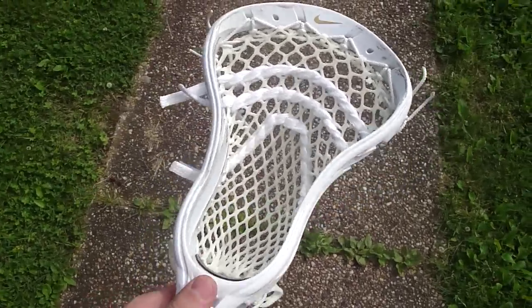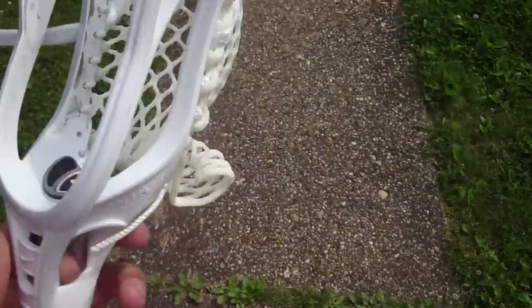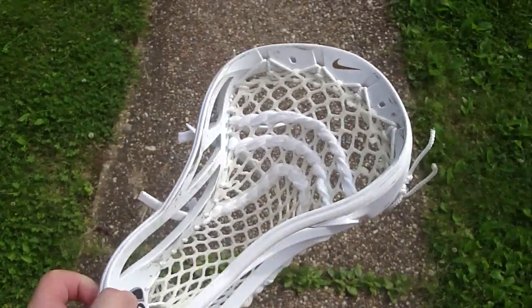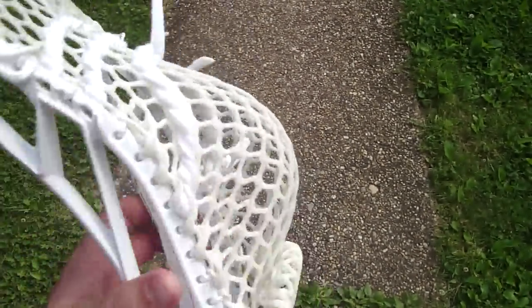Hey guys, Greg from East Coast Dyes and today I've got a white Nike Lakota to show you guys. Somebody sent it to me — they ordered it on my website www.eastcoastdyes.com and they wanted it strung with white East Coast Mesh.